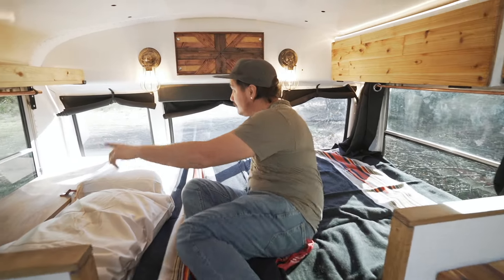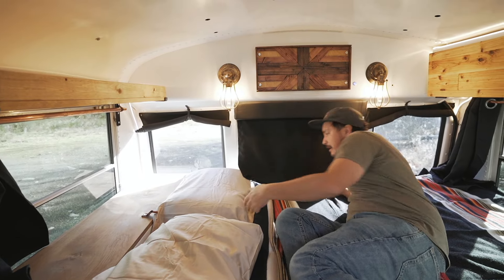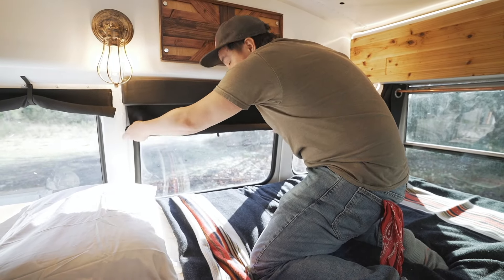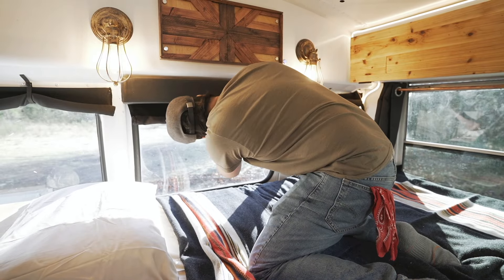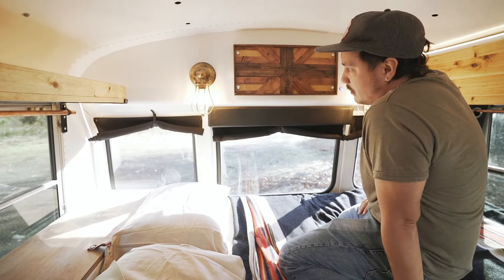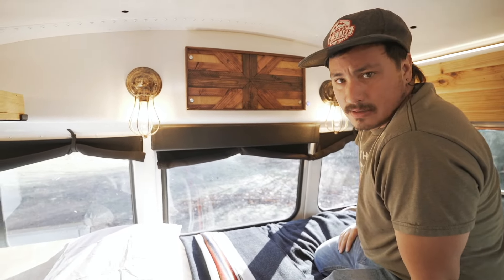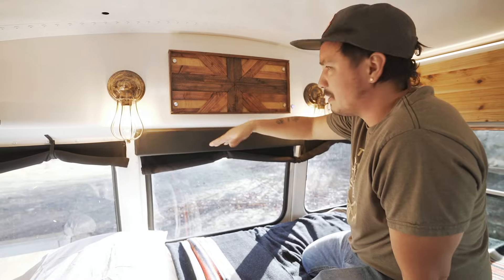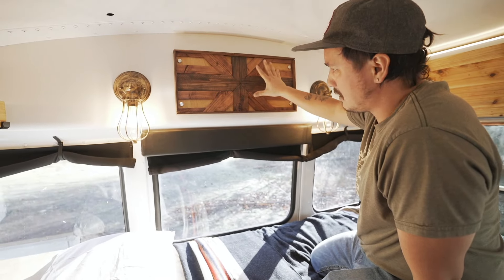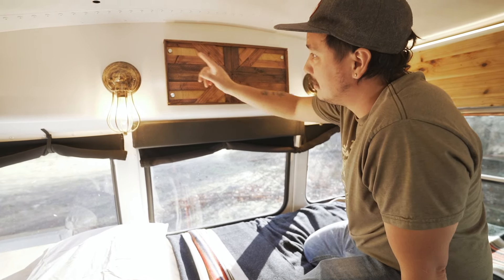In the back I always put curtains on a snap system because it's just kind of weird angles — you just roll them up and they snap up and hold. Up here there was an AC unit and there was a big hole left. I thought about doing a shelf but I already have so much shelf back here, so I tried this wood art piece here just to cover it up and give it a little more flavor.